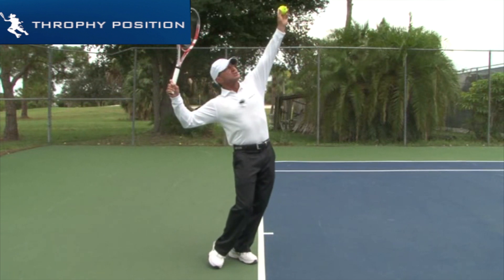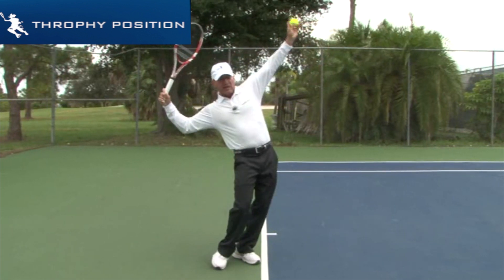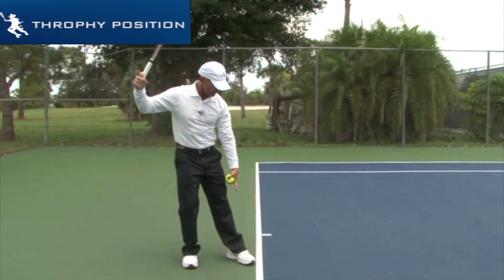In the trophy position, the arm is up, my elbow is straight with the arm, my strings are closed, my hip is forward, and I'm going to get a ball position. This is a ball position where my hips are inside the court, and all the weight of my body is on my front foot.